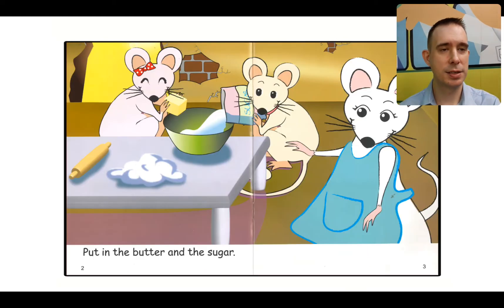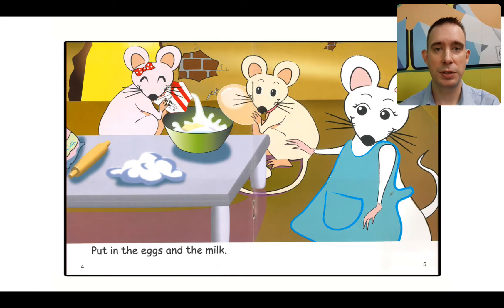I can see already that the mice are making a cake. There's the sugar and the butter, and they are looking pretty happy. Let's read together at the bottom. Ready? Put in the butter and the sugar. More stuff to go in. I can see this one — look at how big that egg is, that's a giant egg — and some milk. Egg and milk. Let's read. Put in the eggs and the milk.